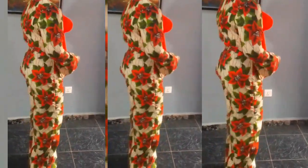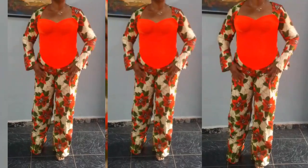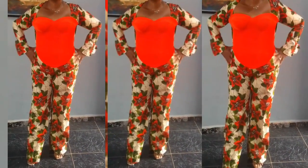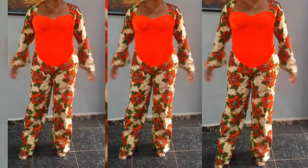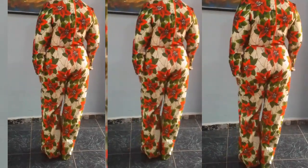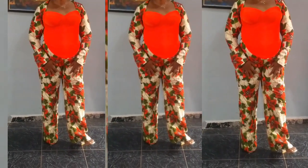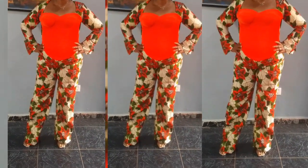Welcome back to my channel Lomzy Sews. In today's sewing tutorial I'll be sharing how to cut and sew a three-part corset with Queen Anne's neckline. This video is going to be advanced, but trust me. I have all the tutorials on how to make the trouser and how to cut and sew the back side of the corset. If that's what you're looking for, make sure not to skip any part of this video, and if this is your first time on my channel, remember to subscribe.